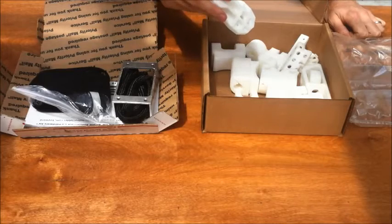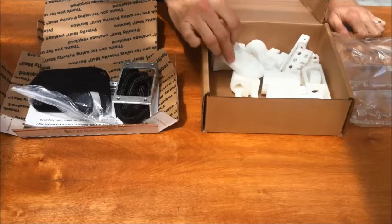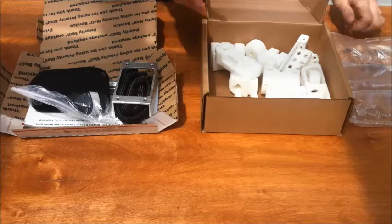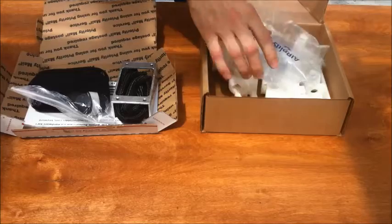So this is the standard package for 50 millimeter motors. If you want to use a 60 millimeter motor then you have to buy the upgrade package, which is just a little bit more because it involves a few more additional parts. So let's get right to it.